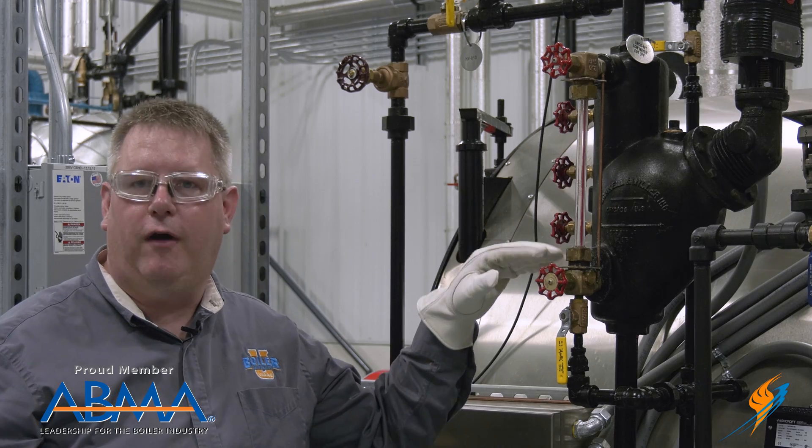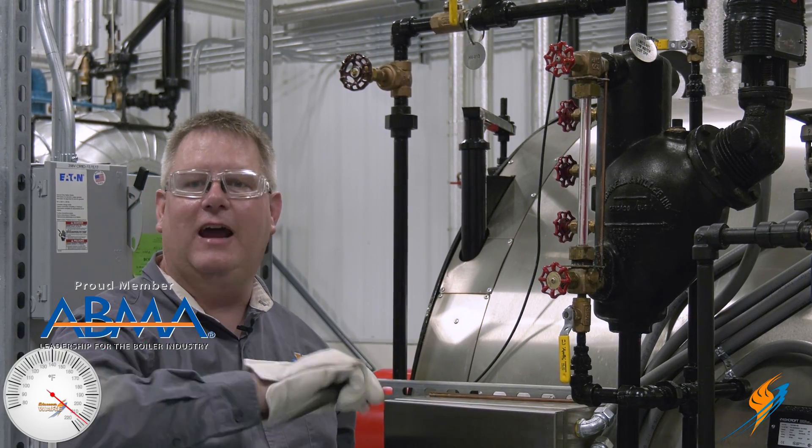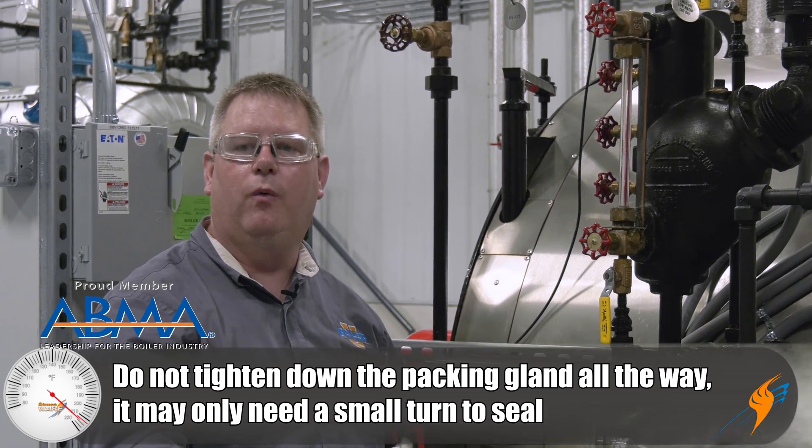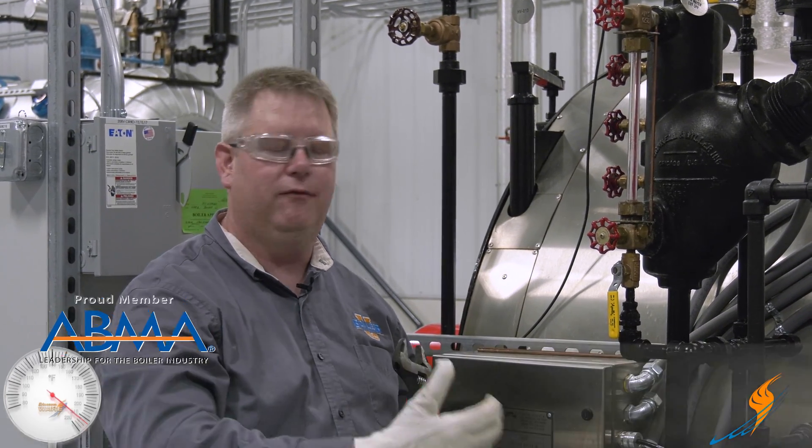There's quite a bit of threads on this packing gland, but that doesn't mean we're going to tighten it all the way down. We only want to give it about an eighth or a quarter of a turn, and then we'll reapply pressure and see if it holds.